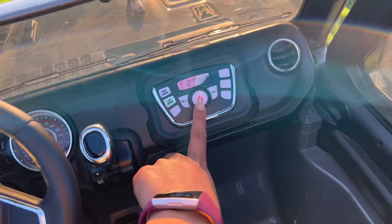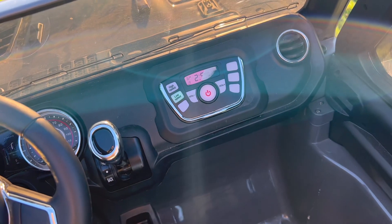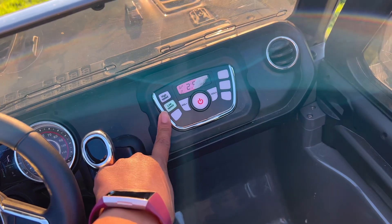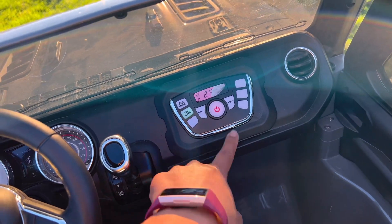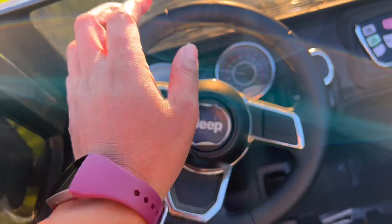I'm going to go ahead and turn it on so you guys can hear what it sounds like. There we go. So we have two speeds on this one — low speed and high speed. Low speed is two miles per hour and high speed is five miles per hour. And then there's a volume button, lower and higher. Honestly, the only thing it's for is the horn.